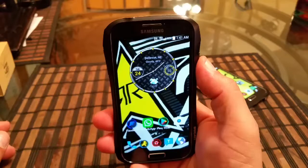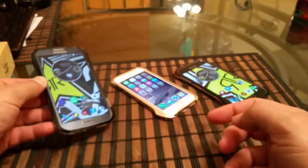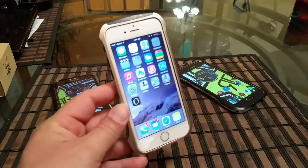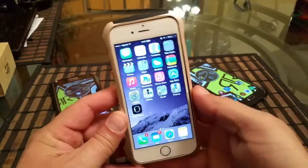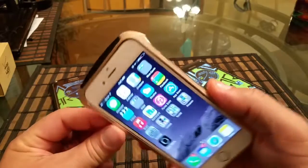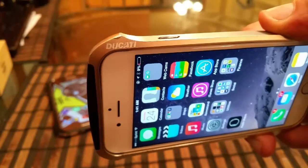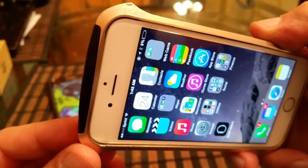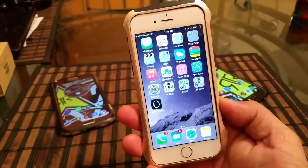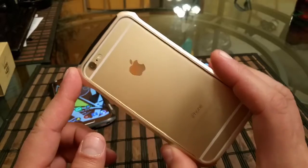Let's take a look at the iPhone case now. In my opinion, this is one of the best looking cases for the iPhone 6 and one of the best looking cases from Draco. This is also the Ducati model — you can see the name Ducati right there. The color of this case is a gold color, which also matches the back of the phone.